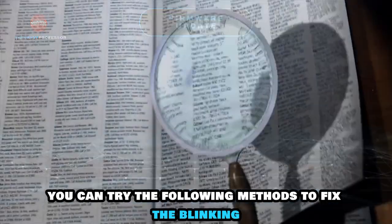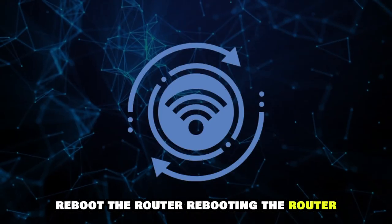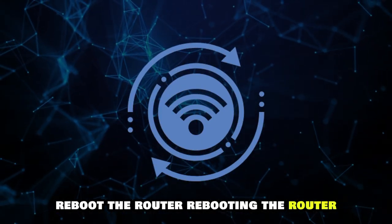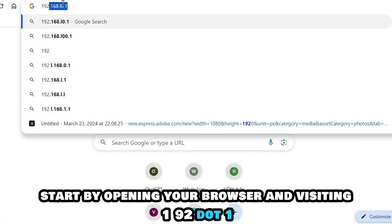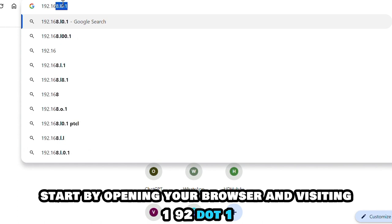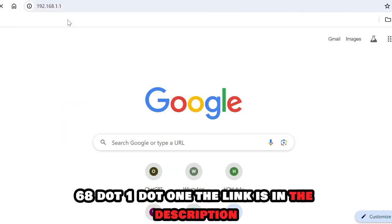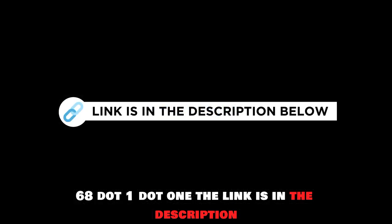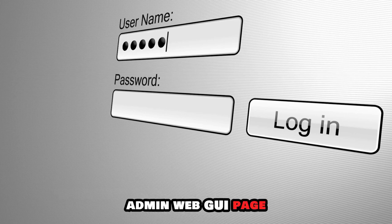You can try the following methods to fix the blinking. Reboot the router. Rebooting the router can fix the network configuration issues. Start by opening your browser and visiting 192.168.1.1. The link is in the description.